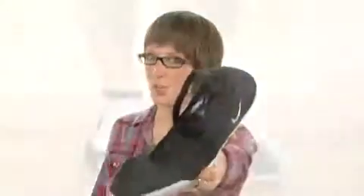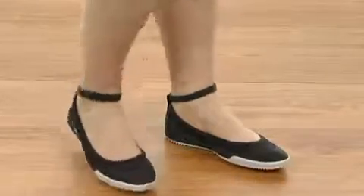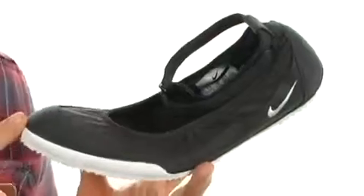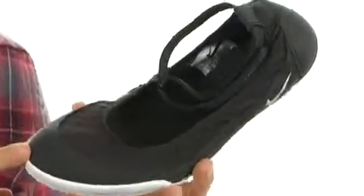Hey out there, I'm Crystal, and I'm here today to show you the 10K Slip from Nike. This wonderful shoe comes in several different colors, so make sure you check that product page.